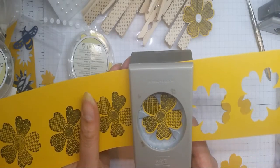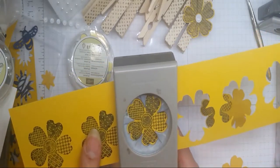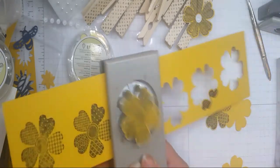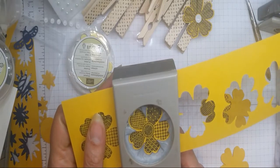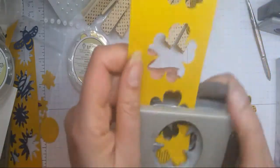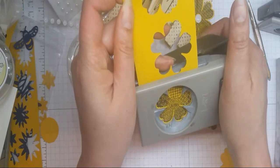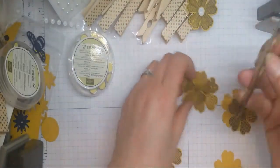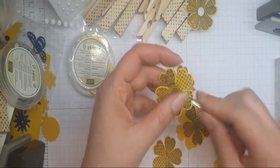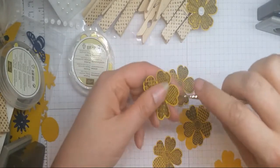I'm just punching out these flowers, and as you can see, this punch just makes life so much easier. Imagine having to cut these out all by hand — I would not even consider doing this project if I hadn't got this punch, because it's just too much like hard work. I don't like hard work, but I'd reconsider my options.